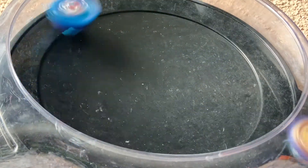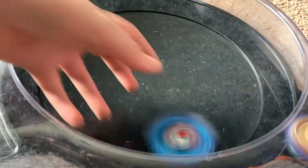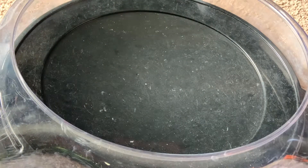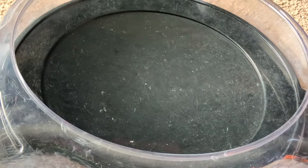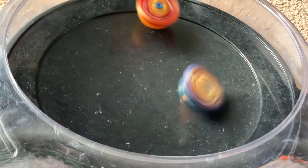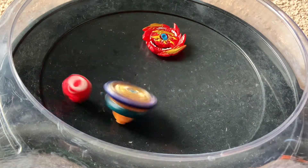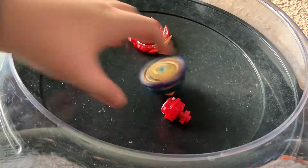Not too good for the first battle of the video for Fafnir - not good at all. Now let's try out Hyperion, who actually shares a chassis with him. Okay, definitely stamina, and that is a pretty good battle.